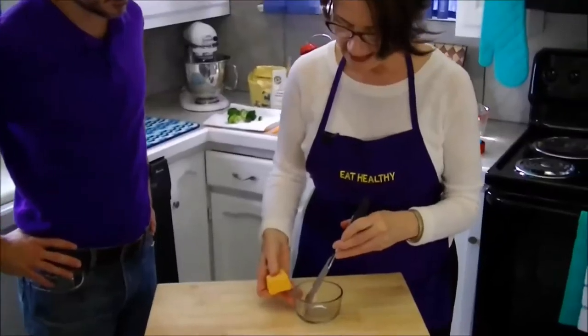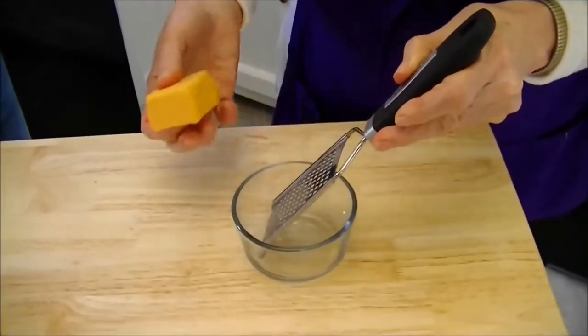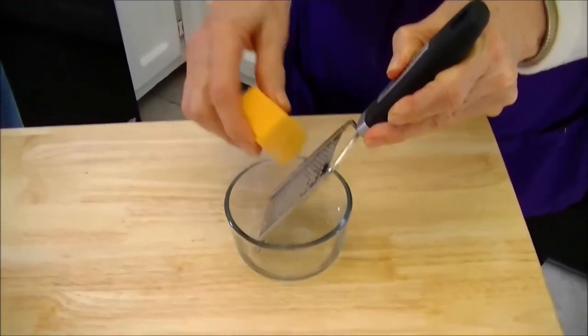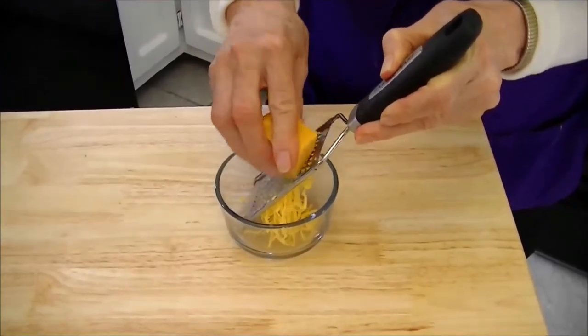How long have these been in the hot water? These have been in here for about a minute in boiling water. So not too long. Let's see the comparison over here — we can see these darker ones. Look at the difference in the color. Wow, that's bright. Isn't that nice?